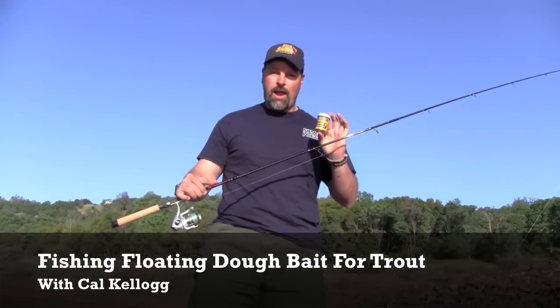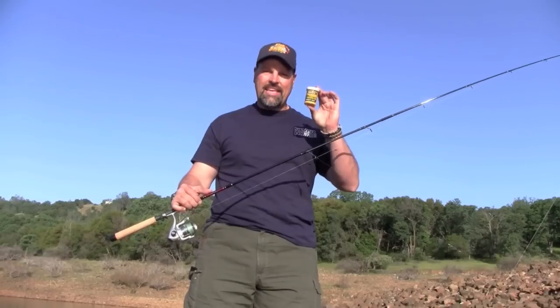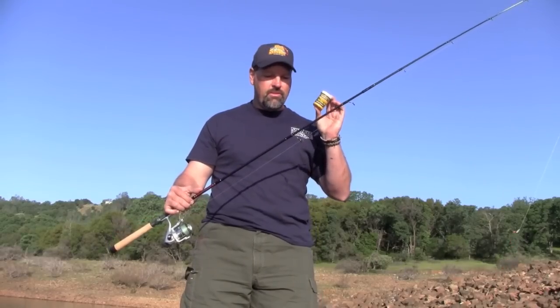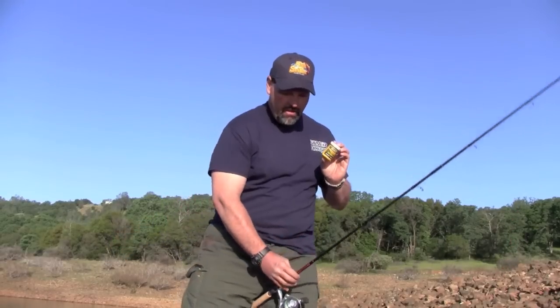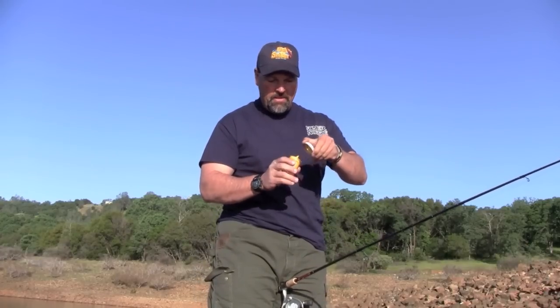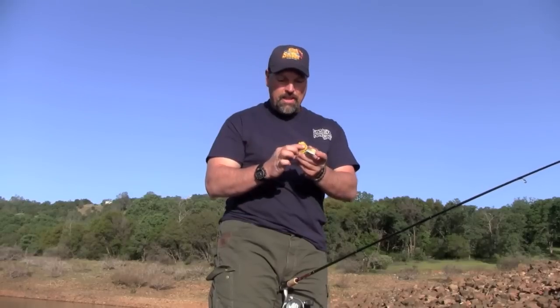I'll be using a variety of baits today, but I'm going to start out with this Zeke's Sierra Gold — it's a floating doe bait. It's really simple to use. Here's a brand new bottle; take off the cap and you can see it's pasty, kind of like Play-Doh.